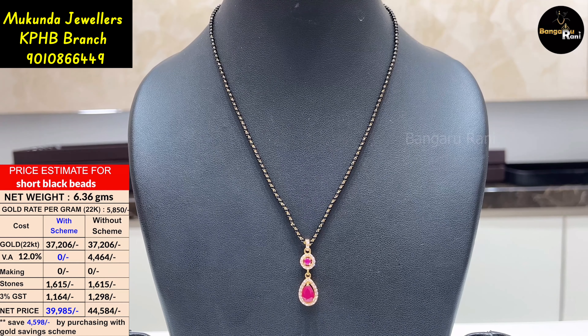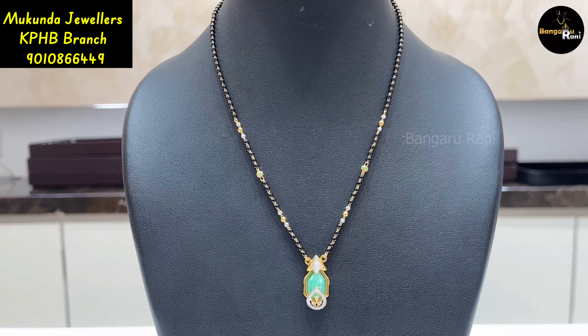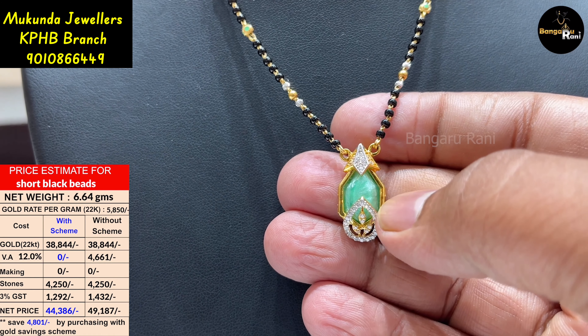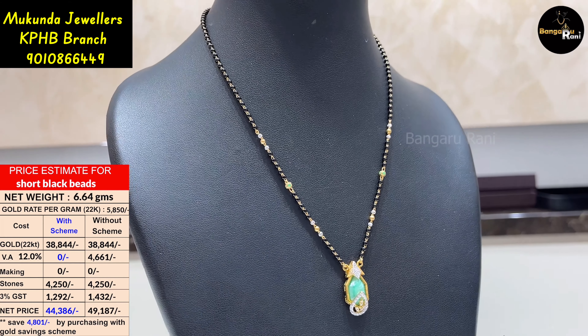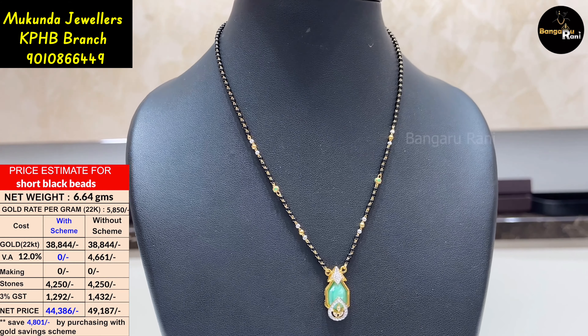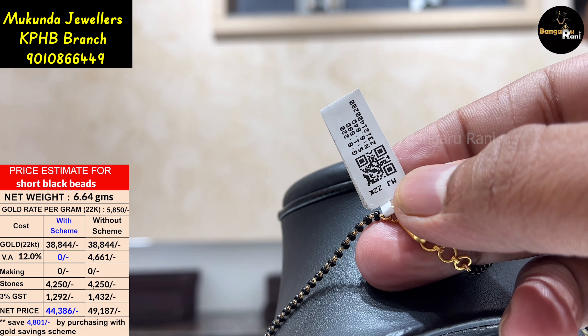This is the video call facility in KPHP. This is a simple and unique pattern. Here we have a pendant. Here we have 6.64 grams.